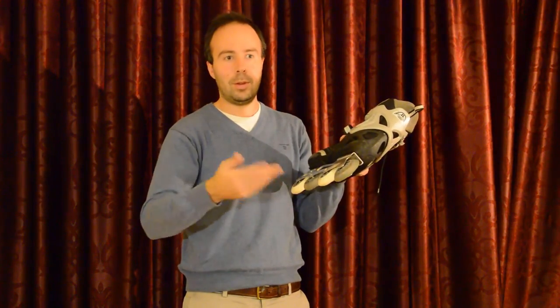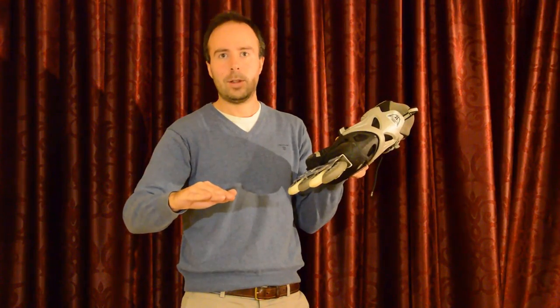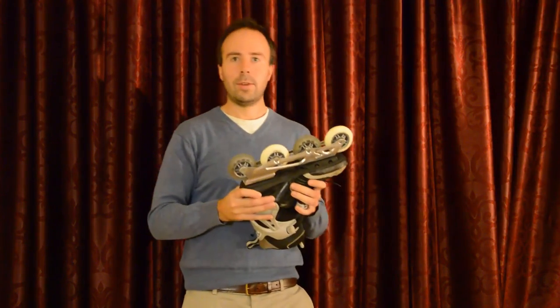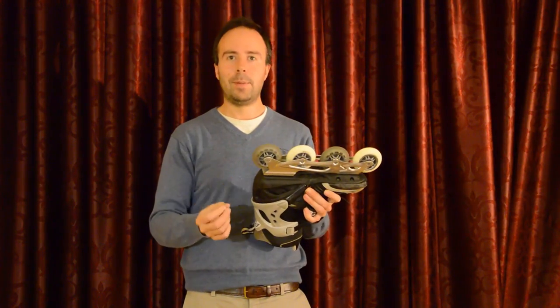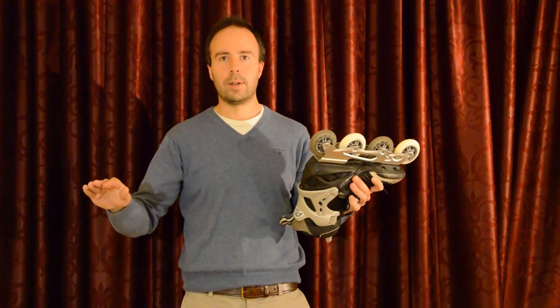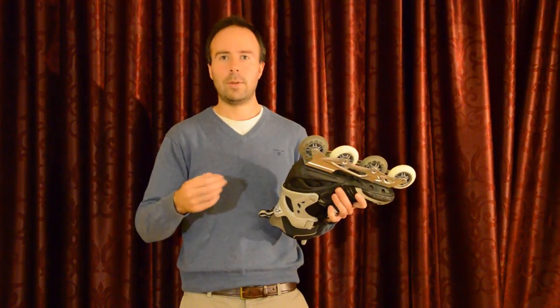If the ground is all frozen when you go out, you will not need to worry about this. And I think the reason why snow is not as bad for the bearings as you would imagine is that snow is just clean — it's pure. It's water, nothing else. No sand, no salt.